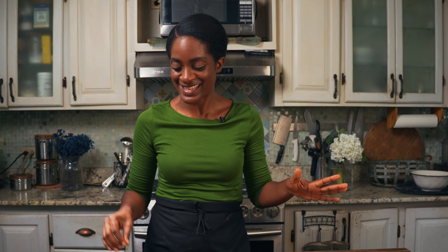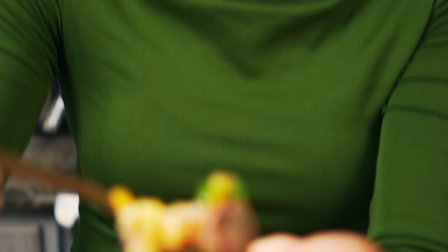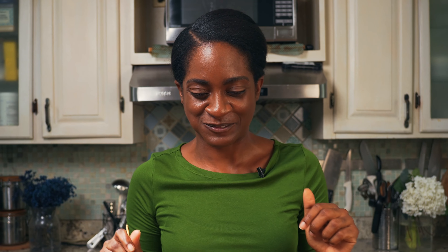Place slices of your jerk chicken on top of the salad. Feel free to mix it up and enjoy as a smorgasbord of divine Caribbean flavors. Here is our amazing salad — it looks really good and it smells aromatic. Everything is jumping at me, I can't wait to taste this. Chef Dom, thanks for the inspiration. This is looking mighty good.